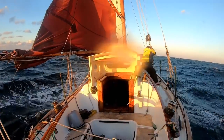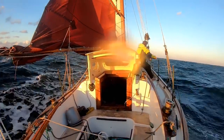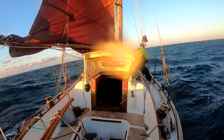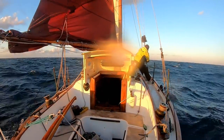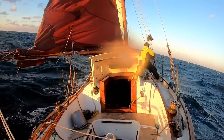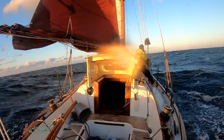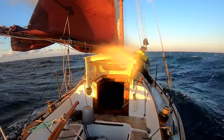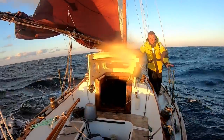As is the case with some jobs on deck, particularly with traditionally rigged boats, there's simply no time for clipping and unclipping safety harnesses, and they will often tend to get tangled up in what you're doing. Jobs like this simply need to be done quickly and efficiently, and the needs of the ship just override your desire for personal safety.